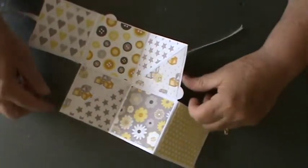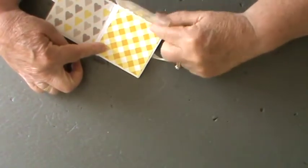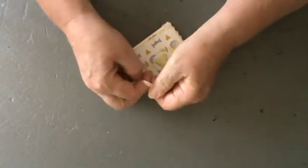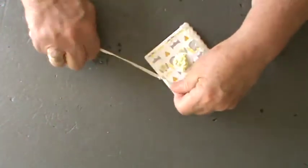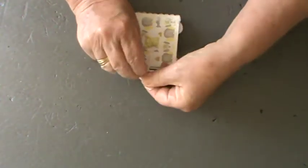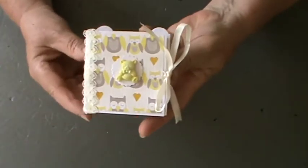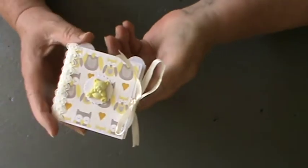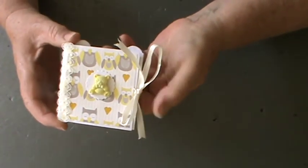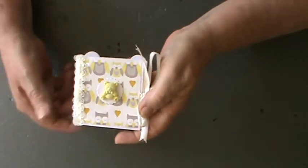It really is a super duper project and so, so easy because once you've got the folds in place, that is really all you do — close it over, tie it up and you've got a lovely little something that will fit in your handbag or just carry with you, or keep it alongside everything baby as a keepsake and memorabilia. Do go along and check out Amanda if you don't know her.